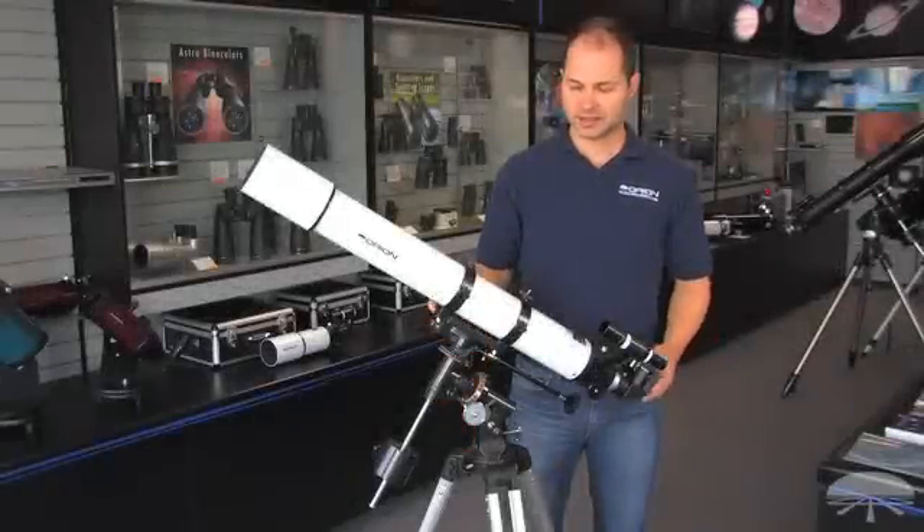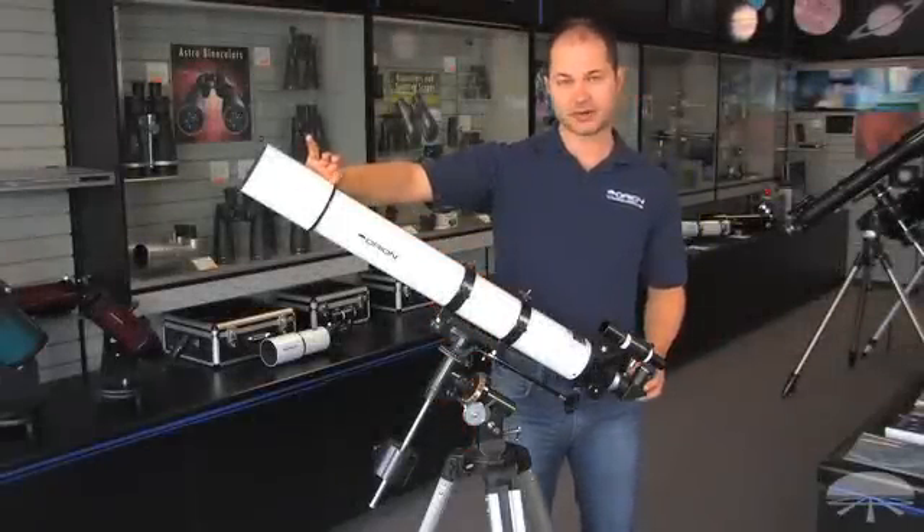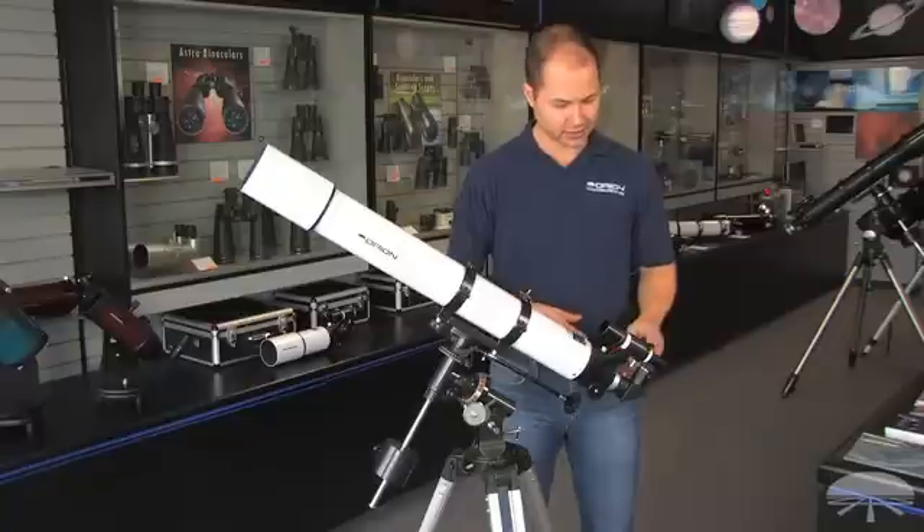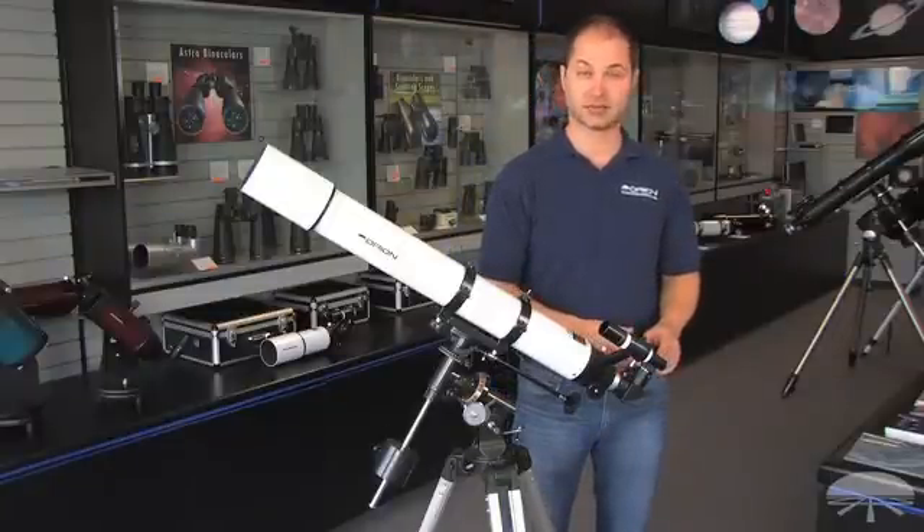Hi, I'm Ken from Orion and this is the Astroview 90 millimeter refractor. It's 90 millimeter diameter, that's about three and a half inches. It comes with a finder scope, diagonal, and two eyepieces, a 25 and a 10 millimeter.